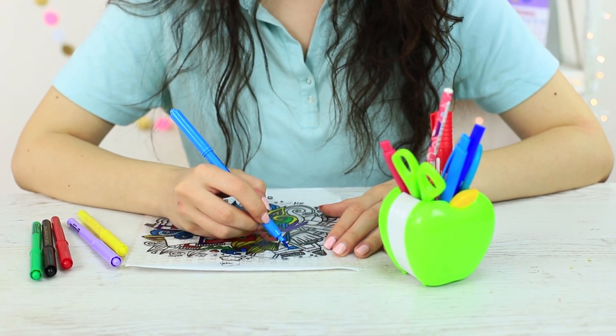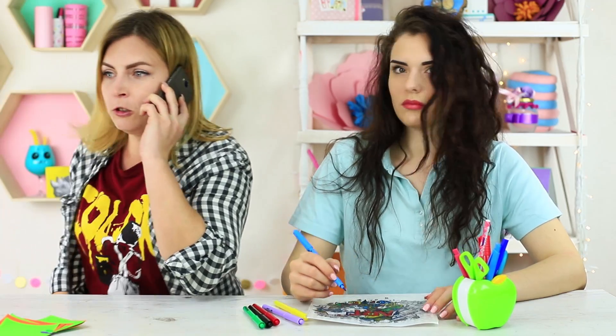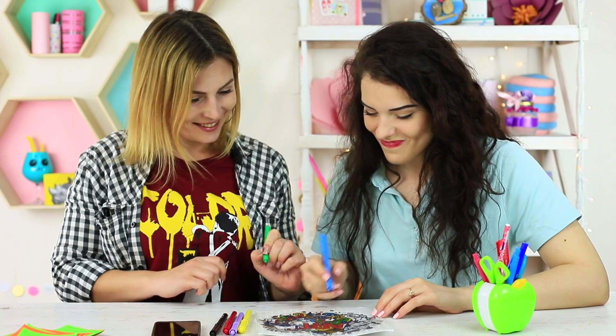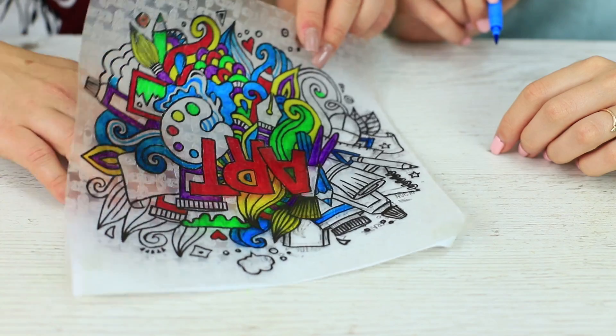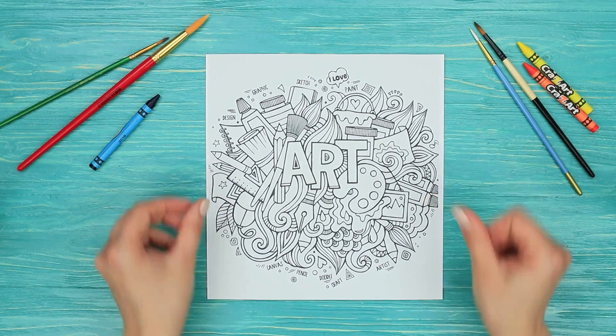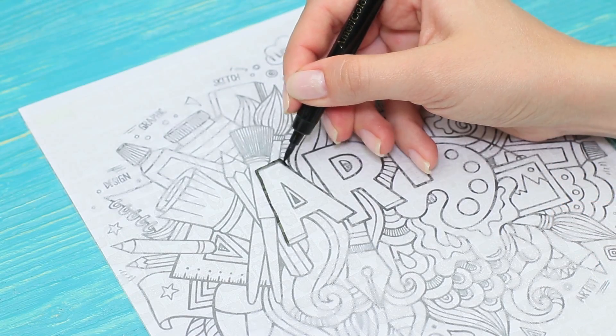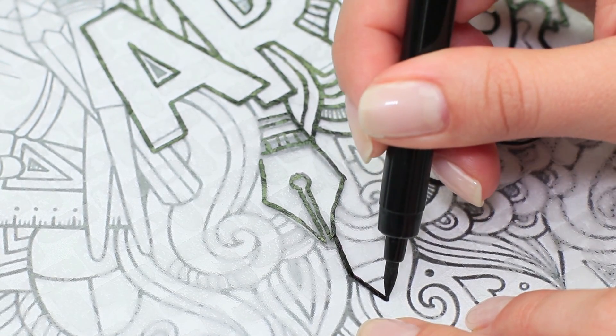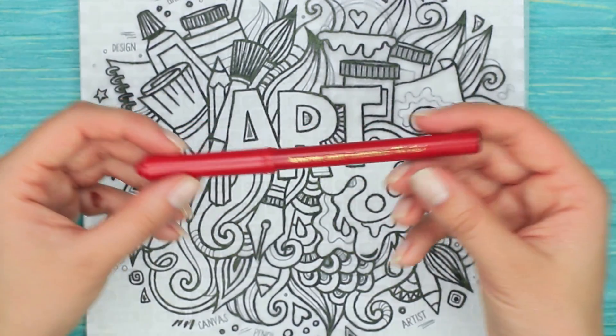My favorite pastime is to color stress relieving patterns from a coloring book and relax. My friend is obviously stressed out after a bad phone call, so I suggest starting art therapy together. It's great that my coloring sheet is edible. Put a piece of rice paper onto a coloring sheet, trace the pattern with a black food marker, then shade the entire picture with colored food markers.